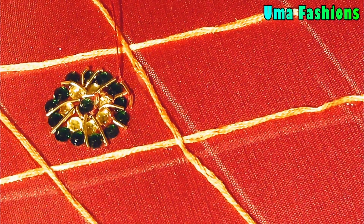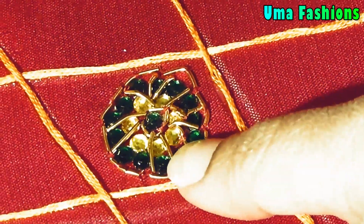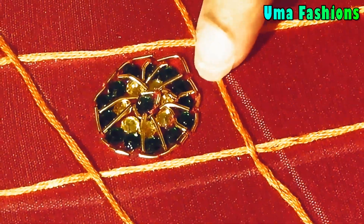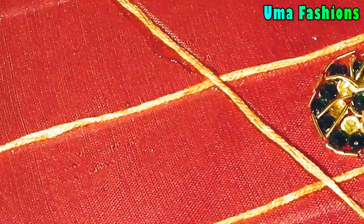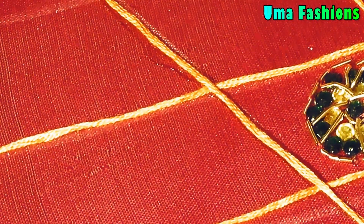As you can see in the photograph, two kinds of designs were made — the same flower but with different colored Kundans. You need to make all the checks with different Kundans: two colors, like pink and yellow, or yellow and green, as used on the blouse design. Here one check is done in green color and the other check will be in pink.